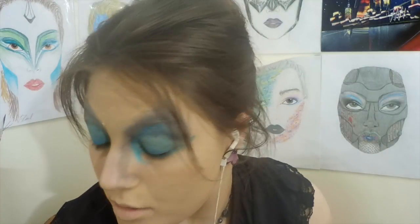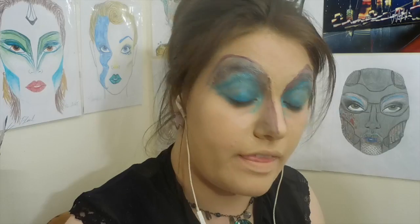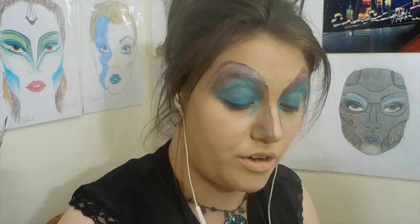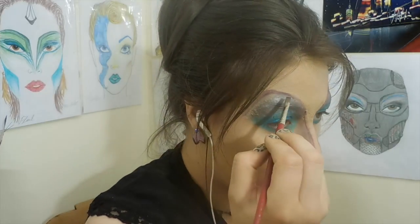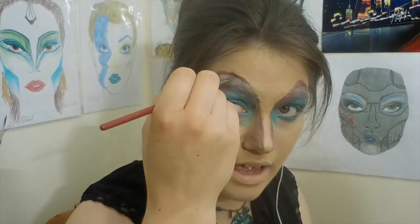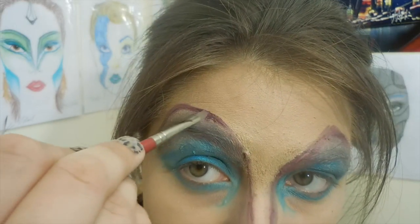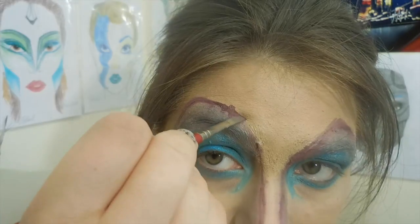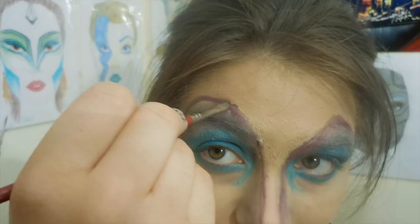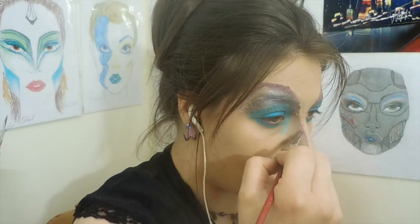Now we're going to take our purple cream and go back and just redefine these outer lines. To help you blend this in, make sure you have enough on your paintbrush. You have your line here and then you lay your paintbrush flat and just stroke down a little bit to help blend it into the rest. Do little dabs like that around everywhere — it's especially going to help you on the nose too.